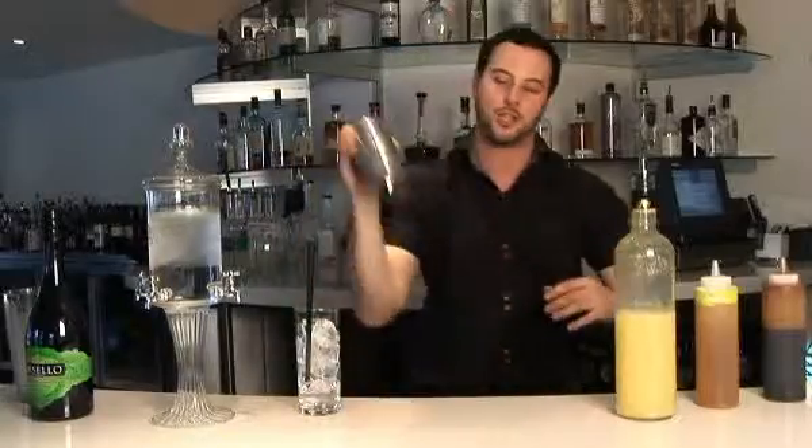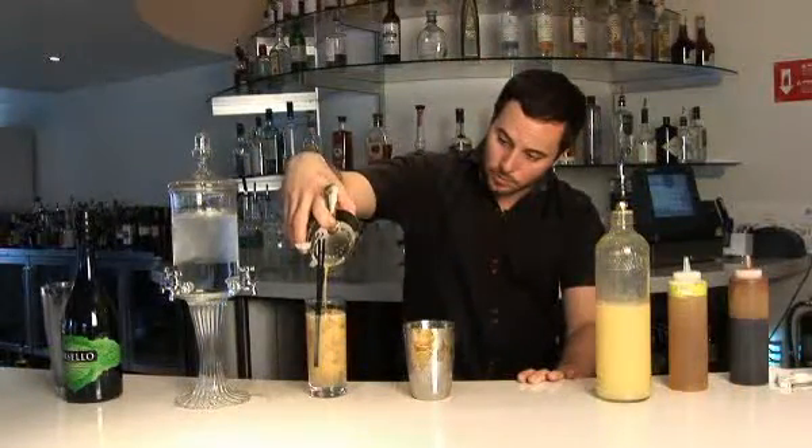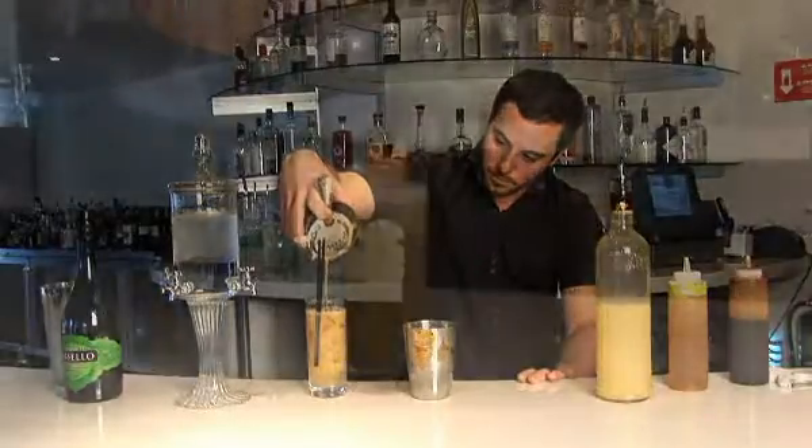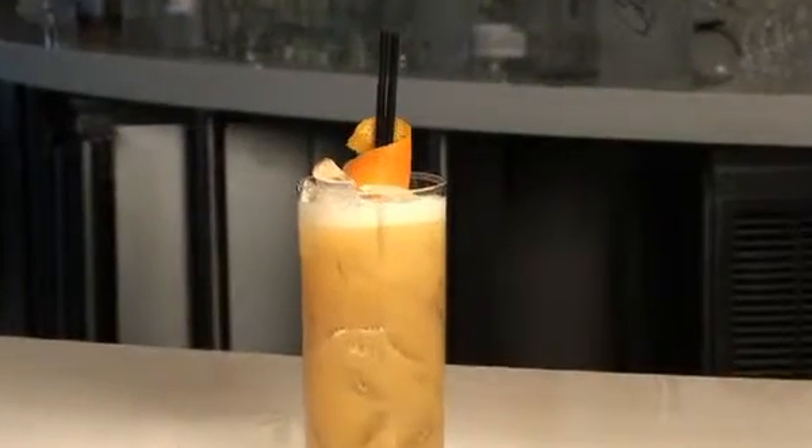Egg does nothing other than texture in a drink. After this, you strain it off into a glass over fresh ice. We wrap it with the straw with an orange zest, which adds a bitter component, and also gives you that nice orangey flavor next to your nose when you're drinking it.